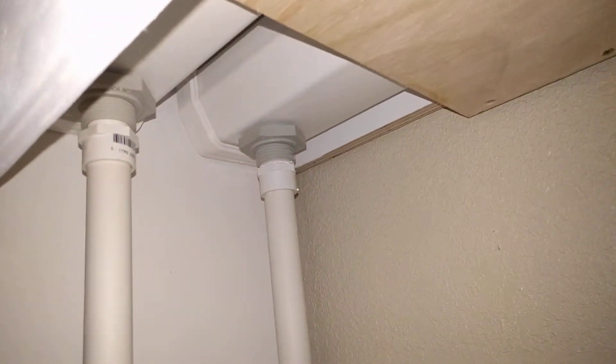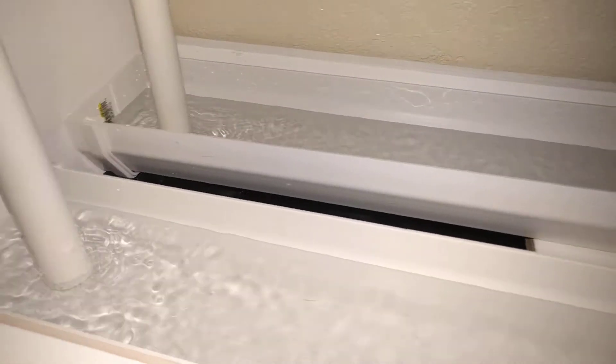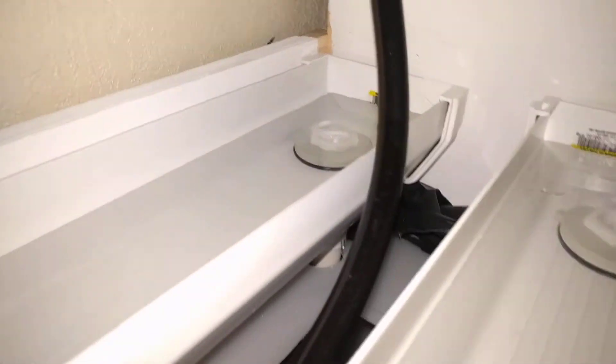Then it drains down through these PVC pipes. There's the other side of the tank fitting, into the gutter below. It flows over here to some more tank fittings and then goes through some PVC pipe into my tank. And then it gets pumped right back up.